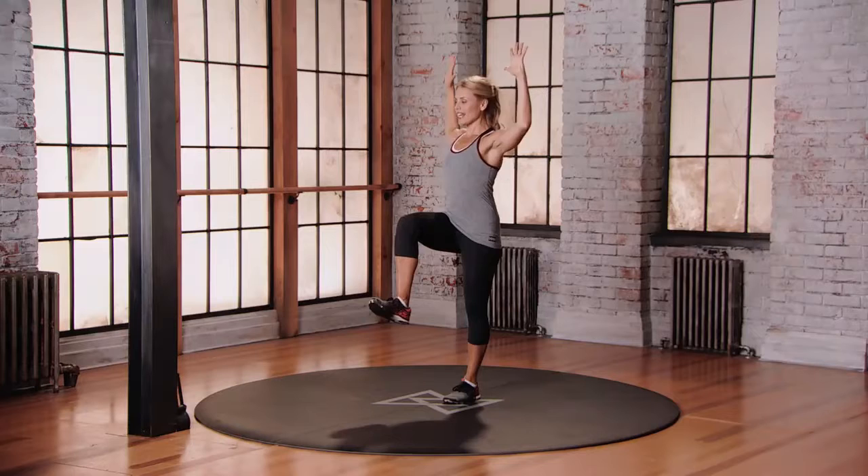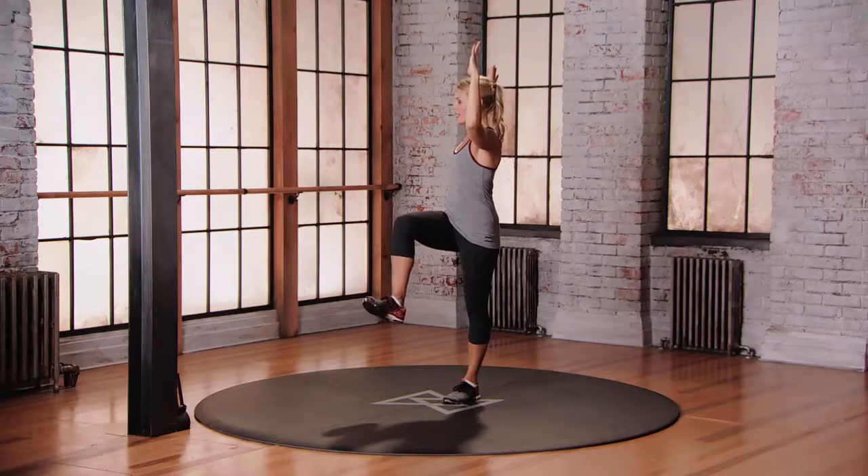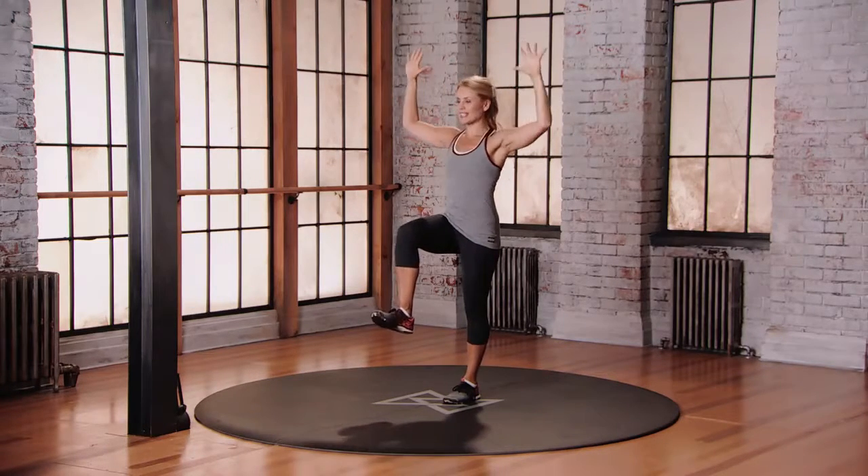You're gonna rotate towards that lifted leg, find full rotation to the spine, the hips stay pointing forward, and then come back to center.